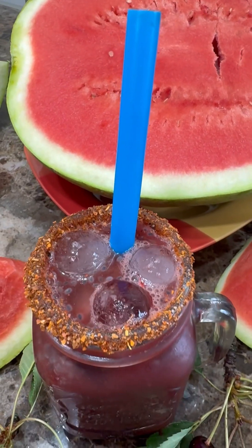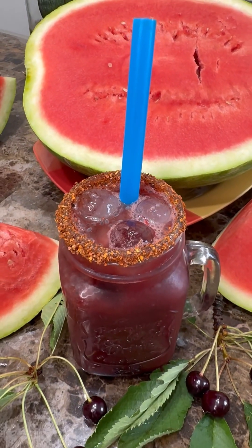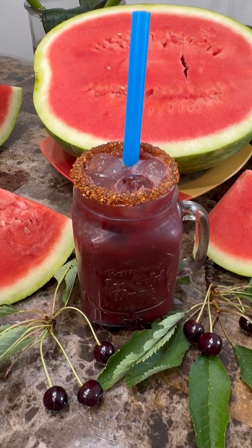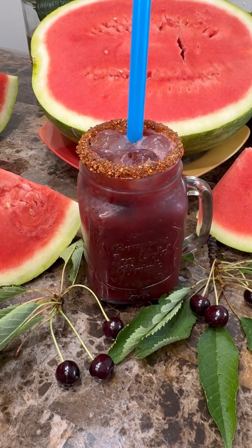Hi foodies! Summer is here and let's cool down with this lovely coolant — cherry, mulberry, and watermelon. Come on in, let's get started to cool the summer heat down.